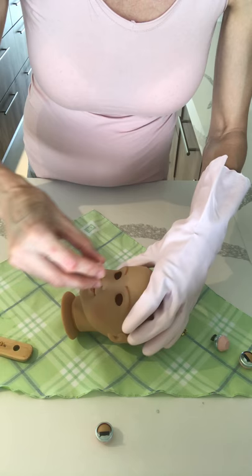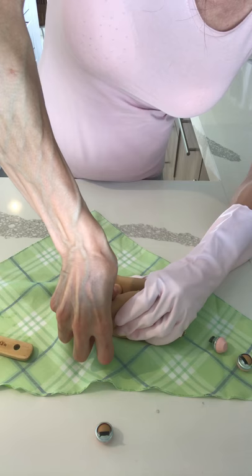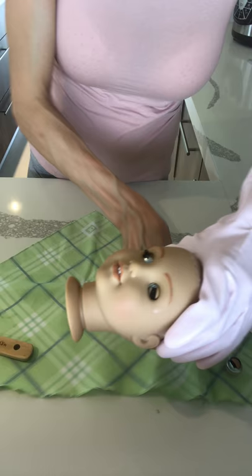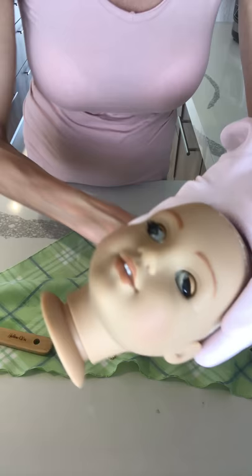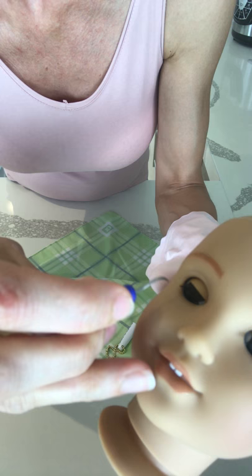Let me show you how I put the eyes on the doll. I don't know if you can see, but it's very easy. One eye inside and the other one. Because they have smooth teeth. Here are the two eyes, right? So right now I'm going to show you. I'm going to position the eyes in the correct position, which is so easy with this tool.